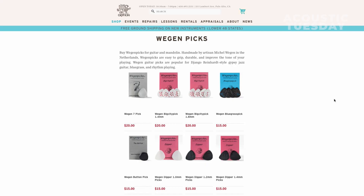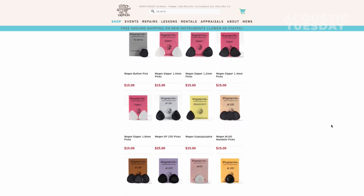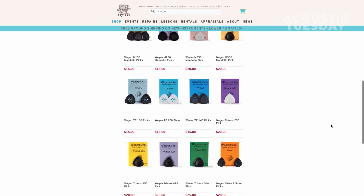One thing to know about the Wiegand picks is that there are a ton of sizes and thicknesses available. If you go to Griffin Strings, there's a great lineup of the picks — you can see them all on one page. From the triangle pick, known as the Trimus in various thicknesses, all the way to the gypsy jazz pick. There's also one called the Fat Tone — a 5mm pick — as well as mandolin picks and the Big City pick, which is more of a jazz-style pick.